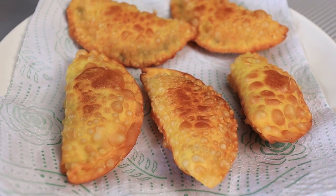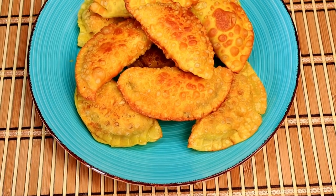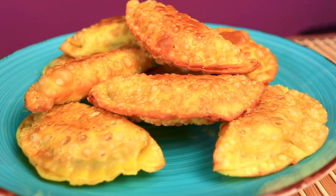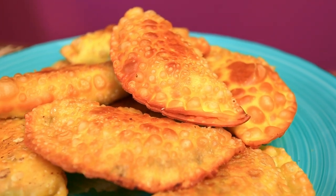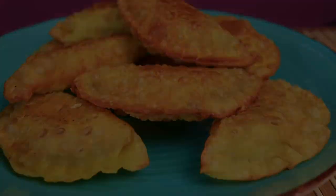And there you have it folks, a Philly classic with a twist that's sure to impress any table. If your kitchen smelled as amazing as ours, then we know you've nailed it. Thanks so much for watching — don't forget to hit that like button, subscribe for more delicious adventures, and ring that bell to join our flavor quests. Drop a comment below with your cheesesteak empanada experience. The recipe is just below the like button, along with a link so you can print it out.